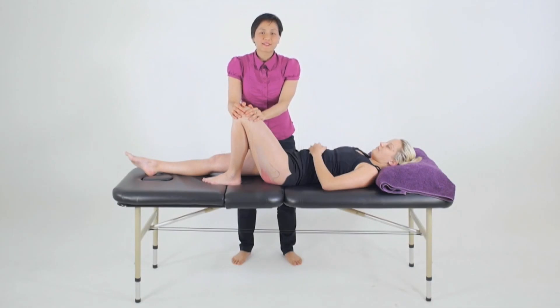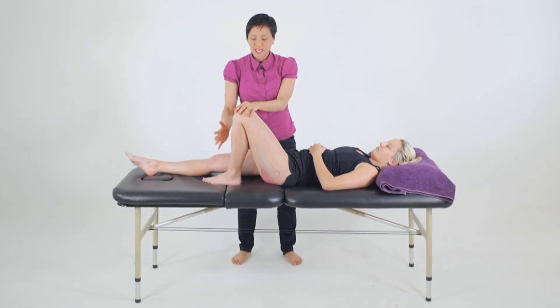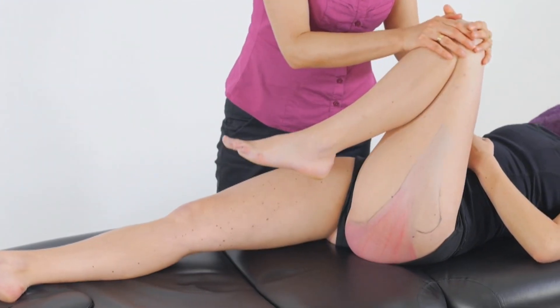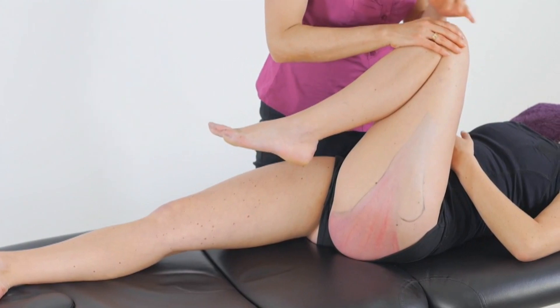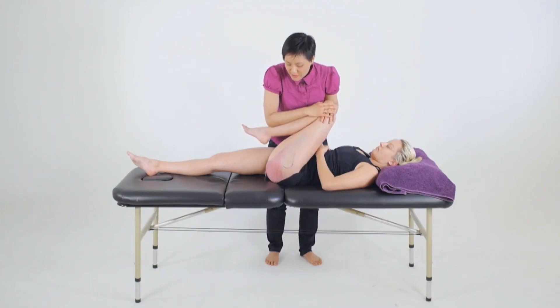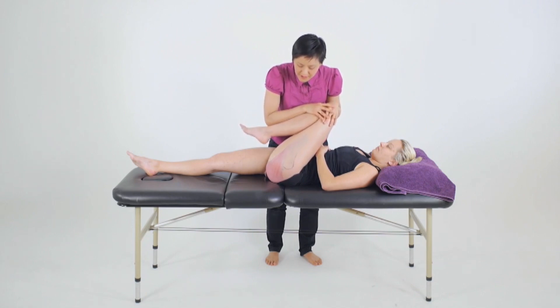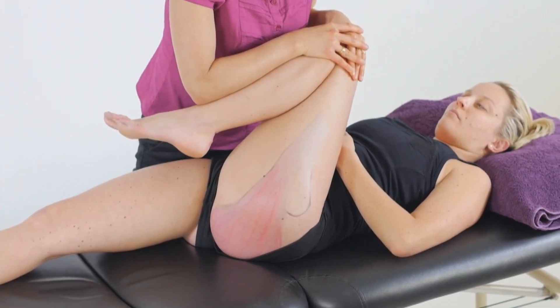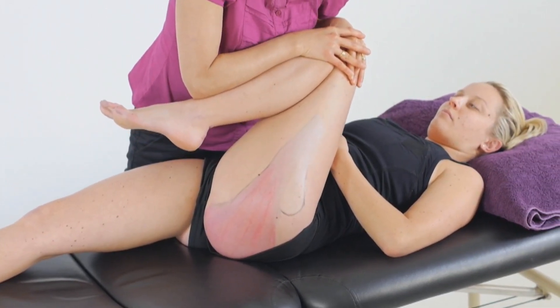To assess for the length of the gluteus maximus, we'll position our client in a supine position with their knees up. From here, we're going to flex the hip by taking the knee to the chest and in towards the midline. The gluteus maximus also mildly externally rotates the hip, so we can address some of the fibres by taking the hip into some internal rotation by rotating down at the knee as we flex up to the hip.